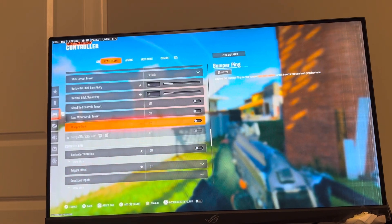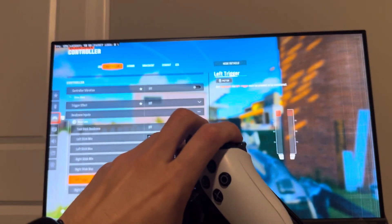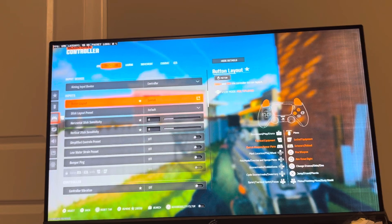What I highly recommend doing is under Controller, go right here to Dead Zone Inputs. You can make the trigger inputs higher — so you have to press it harder for the trigger to work — or if it's going off on its own, increase it. If not, you can lower the amount so it doesn't get stuck.